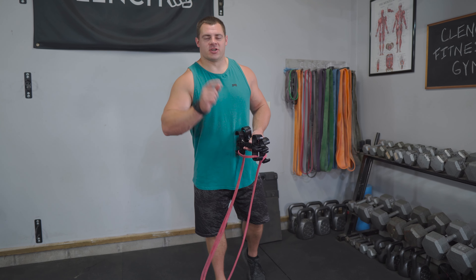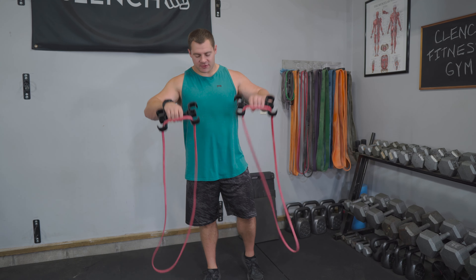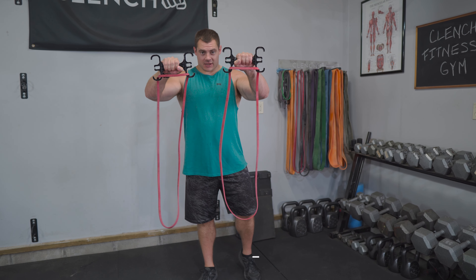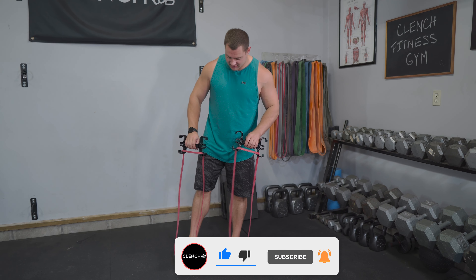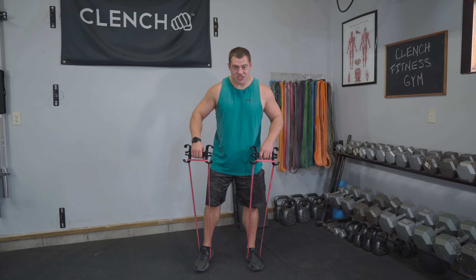First exercise, we're gonna target the shoulders. We're gonna be doing standing Arnold presses. I have a pair of 41 inch resistance bands and I'm going to be using a pair of clenched band handles because it makes them more comfortable. You don't necessarily need them, but they certainly help to make the exercise easier to do and more effective. Setting it up, basically looping one band around each foot.